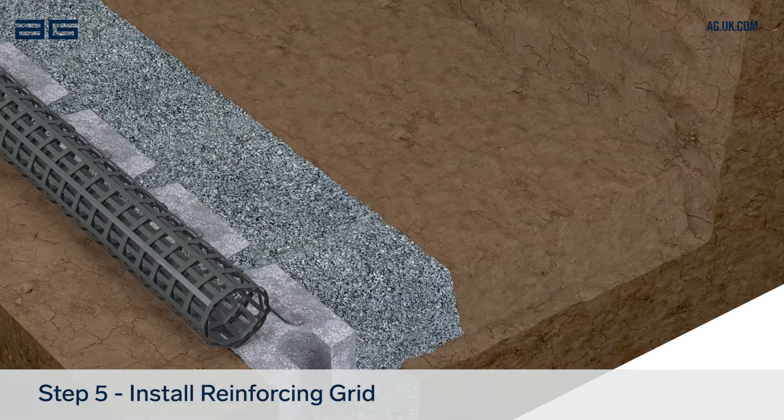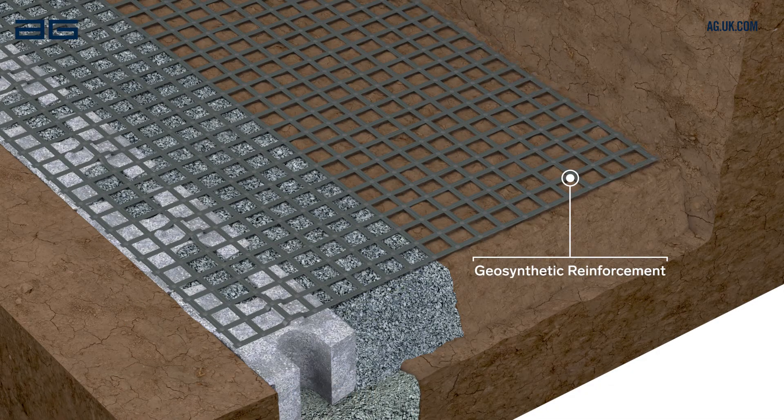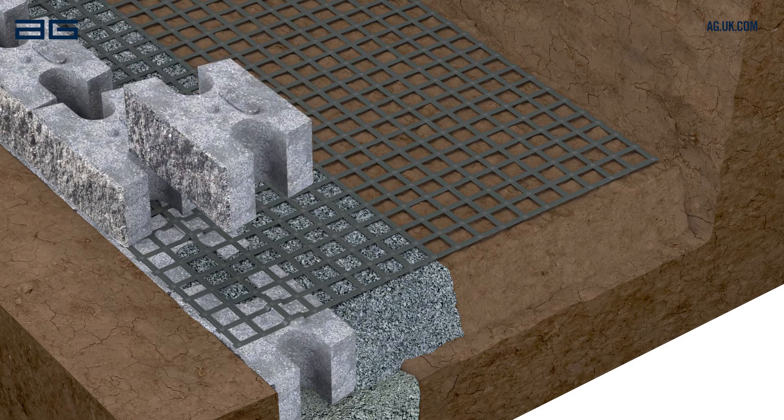Lay out geo grid at each layer shown on the wall design plan. The grid must be placed in the correct direction and aligned to within 25mm of the wall face. Pull it flat and tight before placing the next course of blocks directly on the previous course.